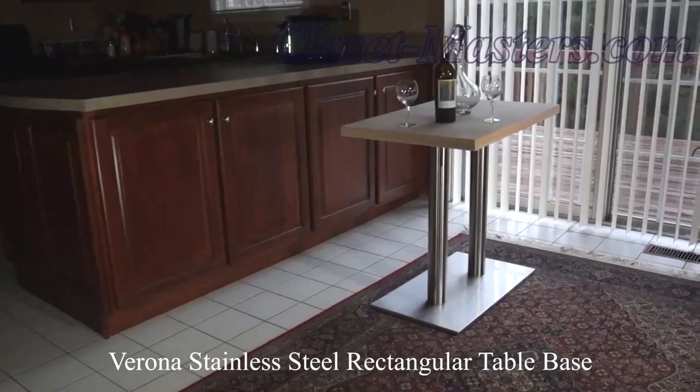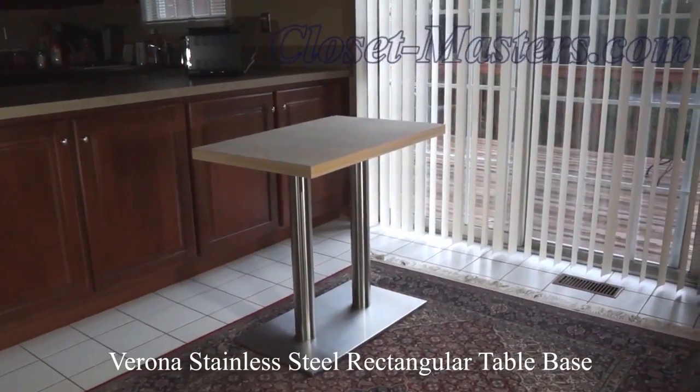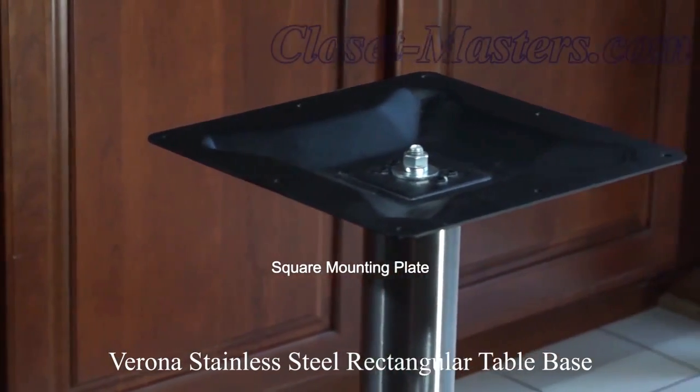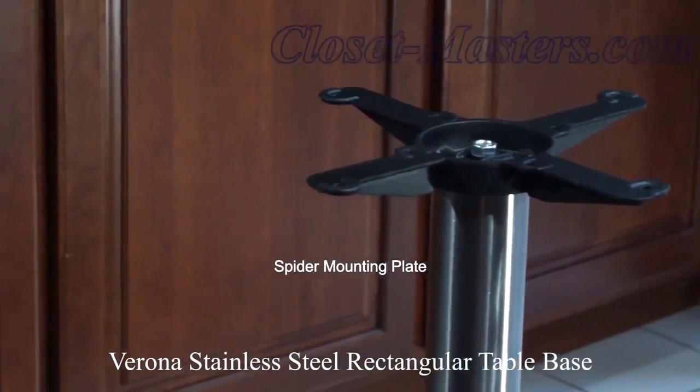The Varonis Stainless Steel Table Base is a high quality dual column table base for use in residential, commercial, and hospitality settings. The dual 3-inch diameter columns are finished in brushed stainless steel with options for square or spider design mounting plates.